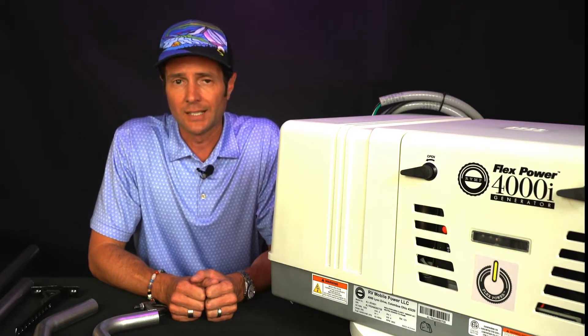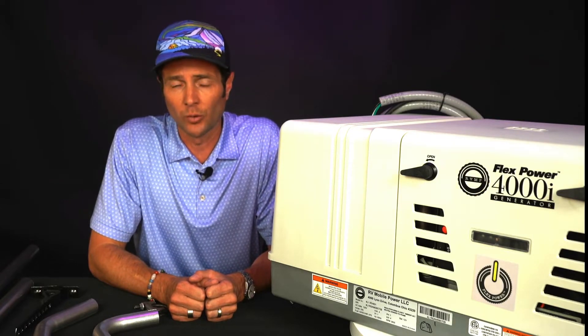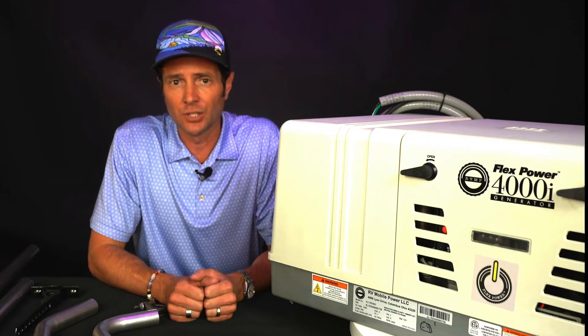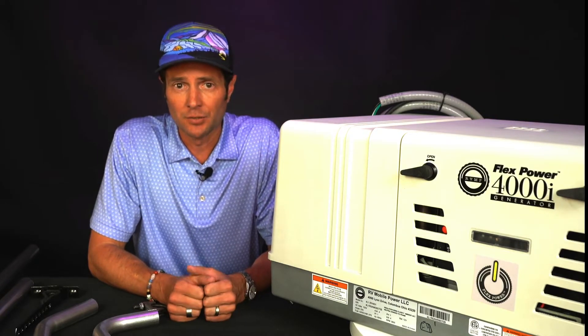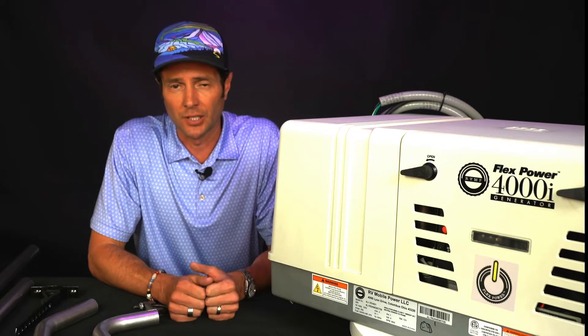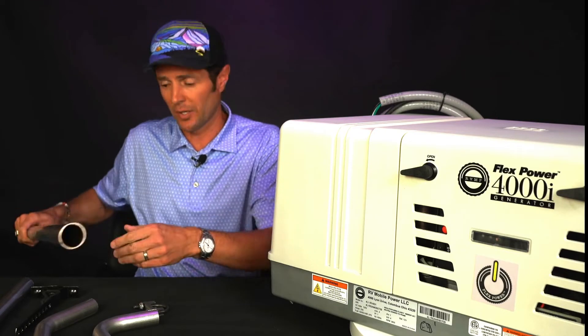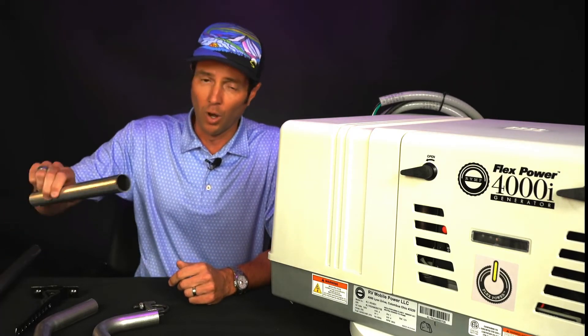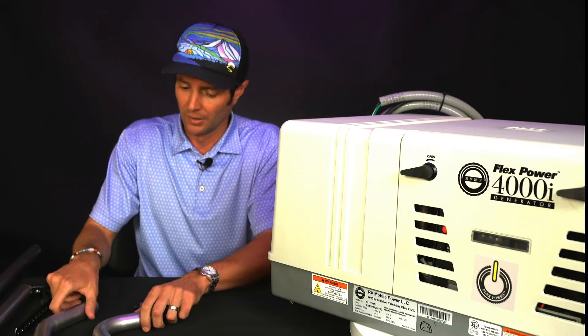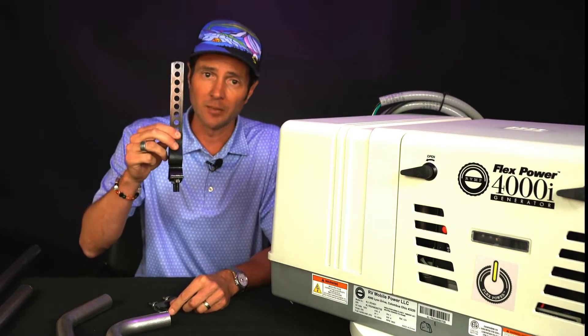One common question that we get is: will my existing Cummins Onan exhaust kit work with this unit? Depending on the application and which motor coach you have, the short answer is yes, it can be, as long as it's in good working order — no cracks, dents, rust, etc. To do that, we offer these parts: a 36 inch straight pipe, 12 inch exhaust kit, 45s and 90s, the U-bolt, and a hanging mount.